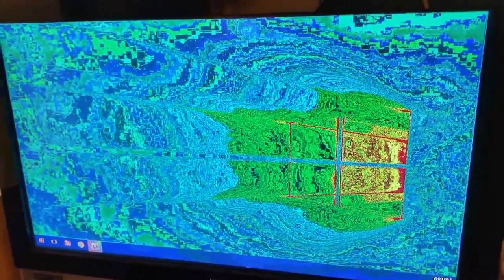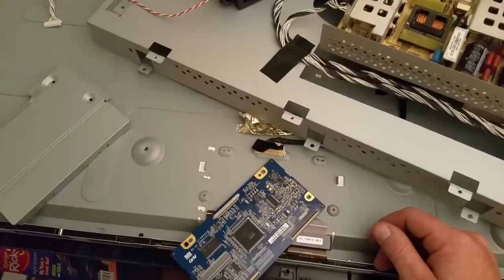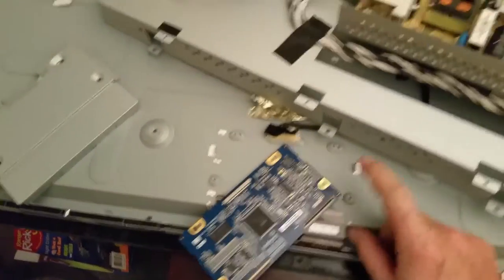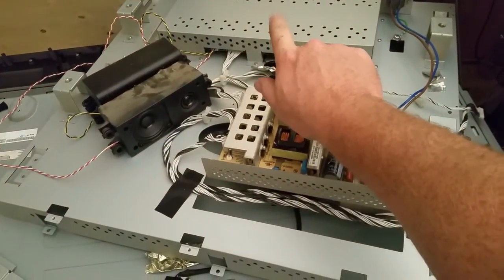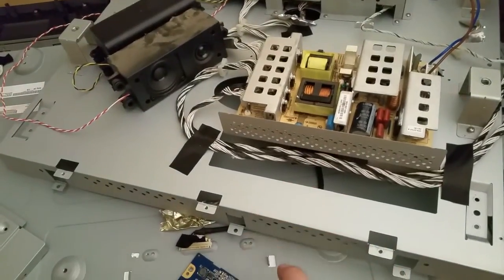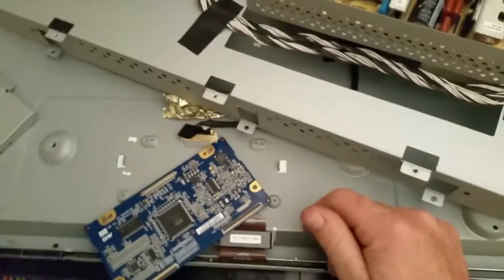Well, that main board didn't work. Let's try the T-con now — by the way, it's two weeks later. Here's the T-con board; it sits right here at the top center of the TV. That's the backing where the main board sits, which I replaced first. You have to pull this cover off to get to this guy, and it sits behind this right here. Let's see if that works.